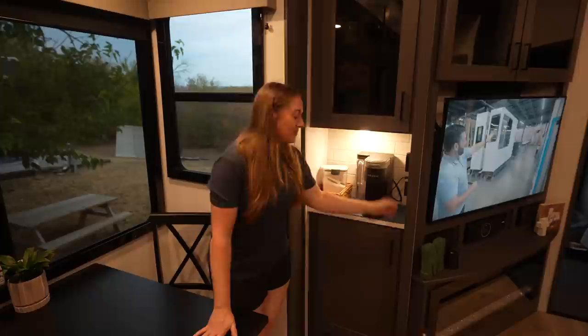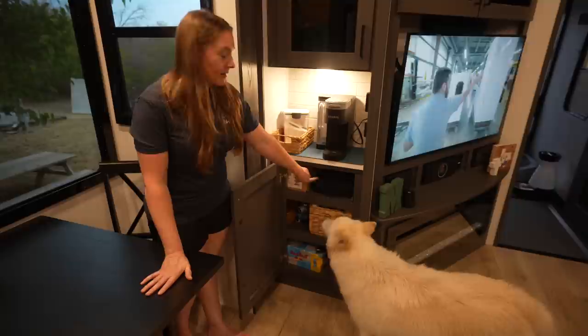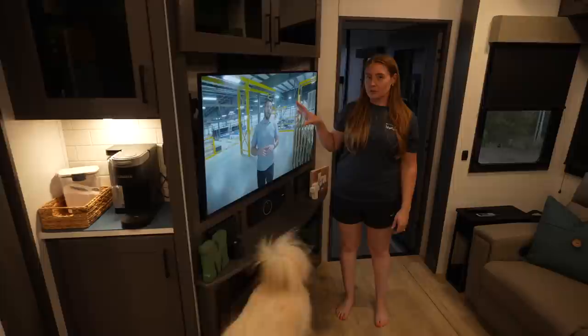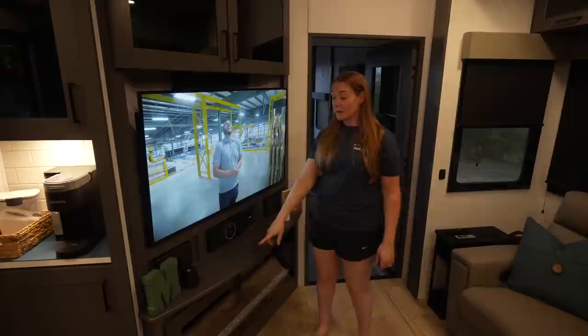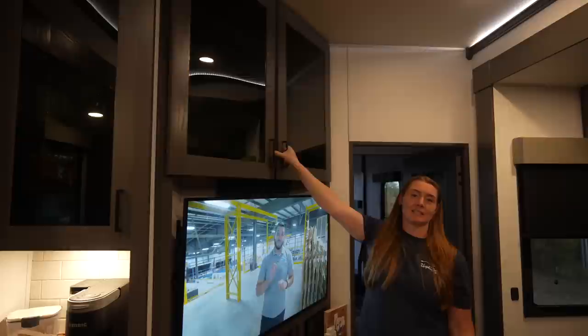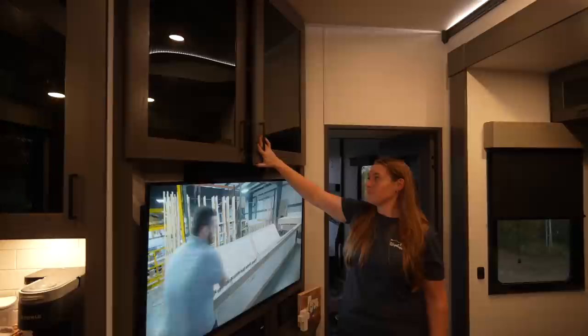Down here is more storage — my stash of Red Bulls because coffee is not enough, Mishka is telling you that's where her treats are stored, and then my medical supplies because I have a breathing disorder. Moving on, we did upgrade our TV — we had this one in the old coach. Ryan has a thing for TVs. He also upgraded the sound bar, which we have kind of tucked away back there where you can't really see it. More stuff that's held down with museum putty, which again worked really well. And last but not least, this is all of his tech equipment and camera gear up here. We got a few pouches and things to keep those organized and they travel well up there as well.